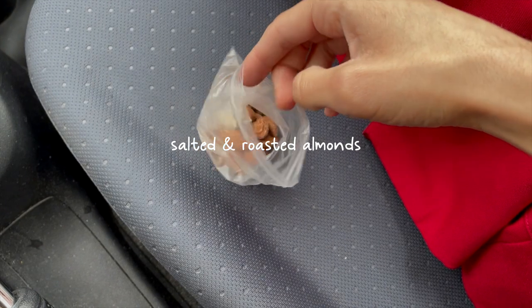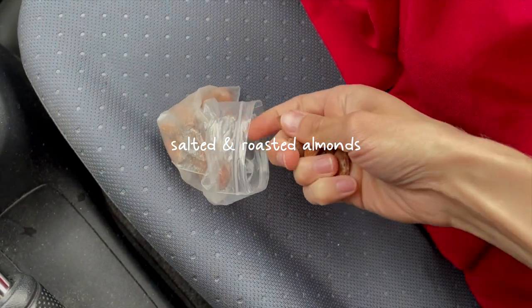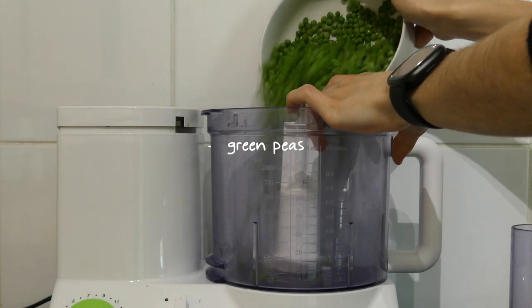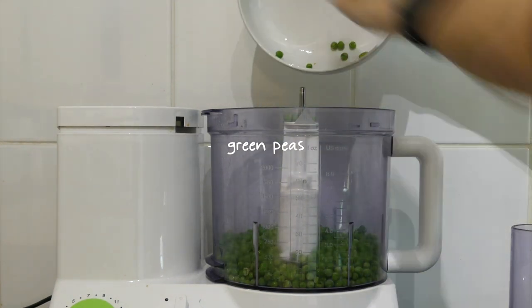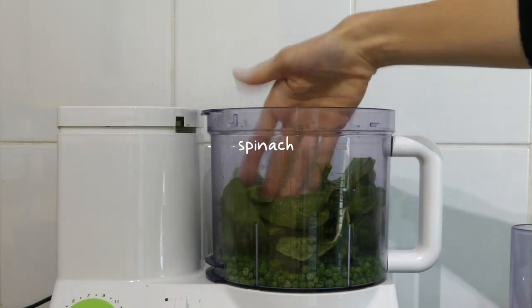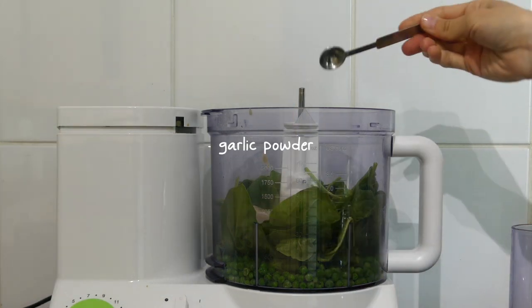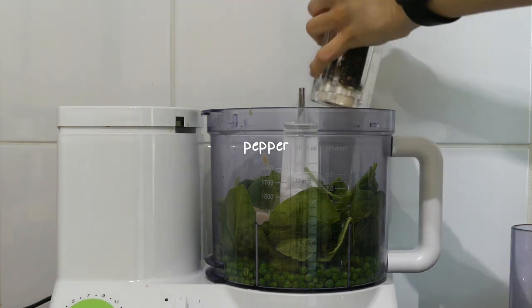I was working again that day so my morning snack was a handful of salted and roasted almonds. I made the green pea hummus again, but this time I added some spinach because it needed to be used up — so I added the green peas to my food processor with quite a bit of spinach, some tahini, garlic powder, onion powder, salt, pepper, and lemon juice.